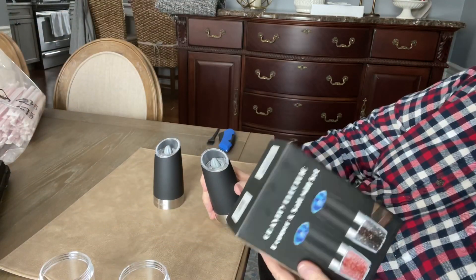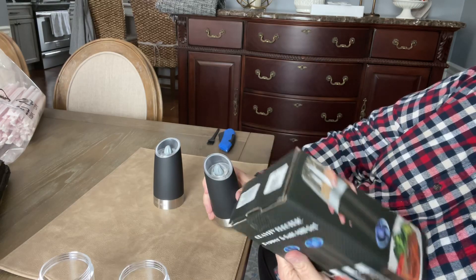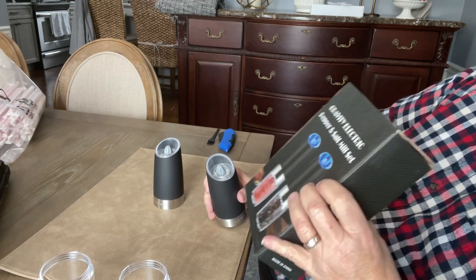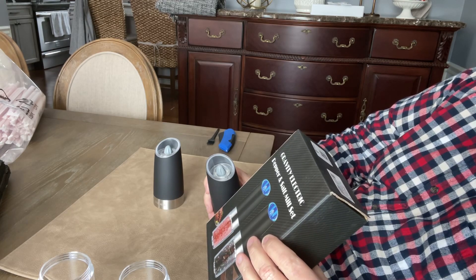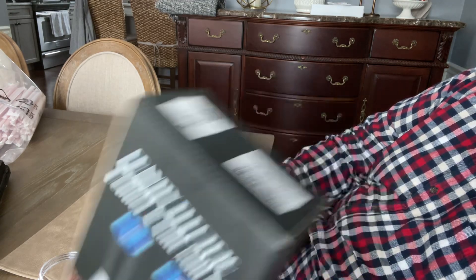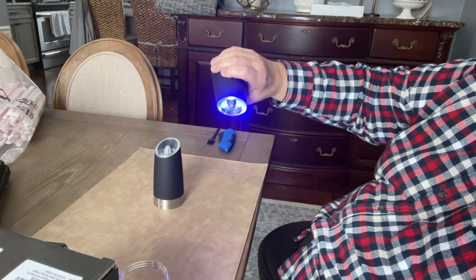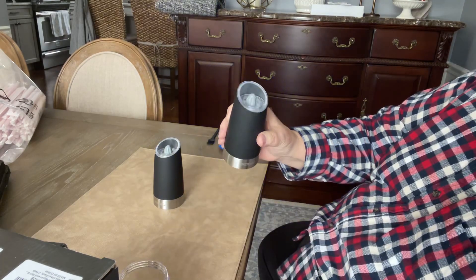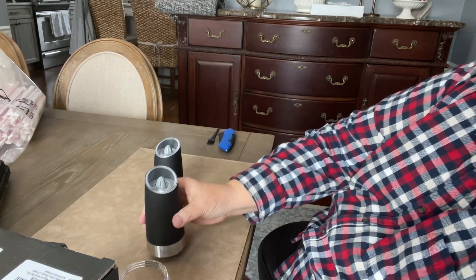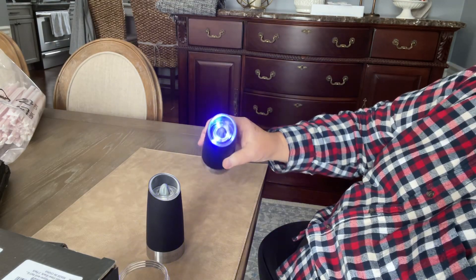It's made by a company in China — it doesn't specifically say the name of it. It says stainless steel, black, two-pack, made in China. The interesting thing is when you tip it upside down, a light comes on and it will grind your salt or pepper.